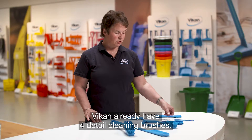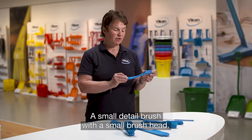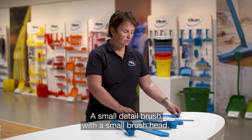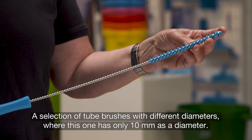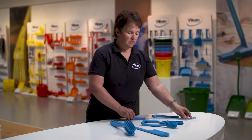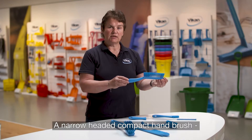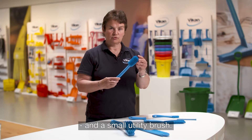We already have four detail brushes in the assortment: a small detail brush with a very small brush head, a selection of tube brushes with different diameters where this one has only 10 millimeters as a diameter, a narrow headed compact hand brush, and a small utility brush.